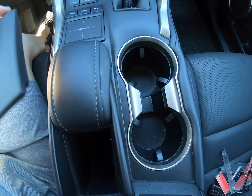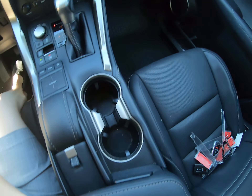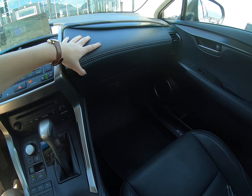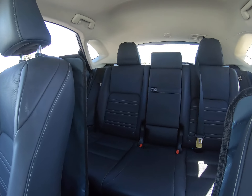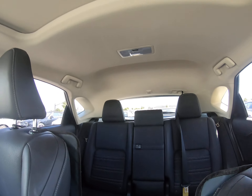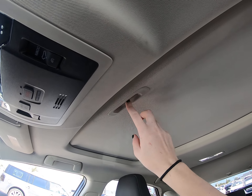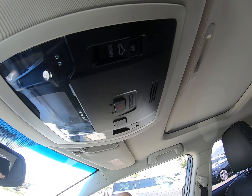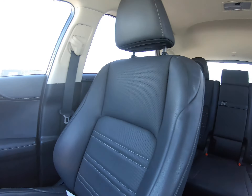We have some storage down here, cup holders, and more storage in the back. Beautiful black leather throughout — love the trim. Perforated leather for the ventilated seats, and the suede lining looks really good with that tan accent. We also have a sunroof that operates up here like normal, and that gray leather just looks really nice.